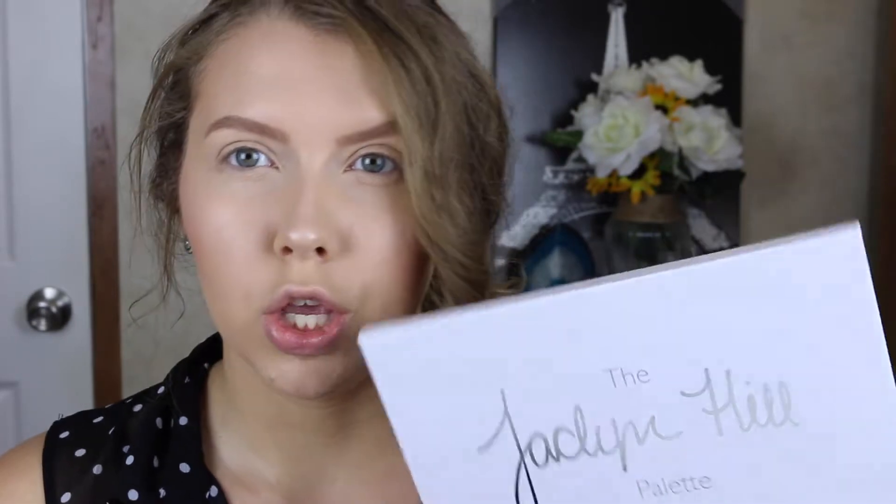Hey everyone, welcome back to my channel — if you're new, hi, I'm Amanda. I'm going to be doing a tutorial for this look I posted on Instagram. I got such positive feedback so I figured I would do the tutorial for it. I'm going to be doing the look using the Morphe Jacqueline Hill palette. I've been using this non-stop since I got it.